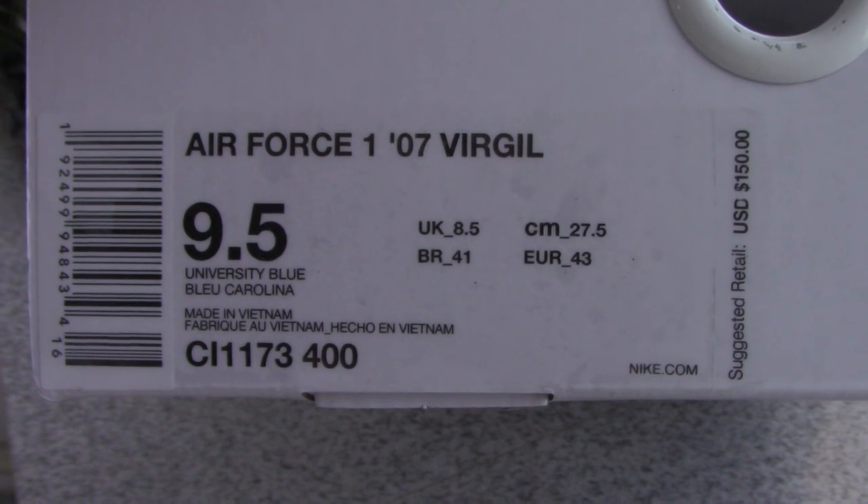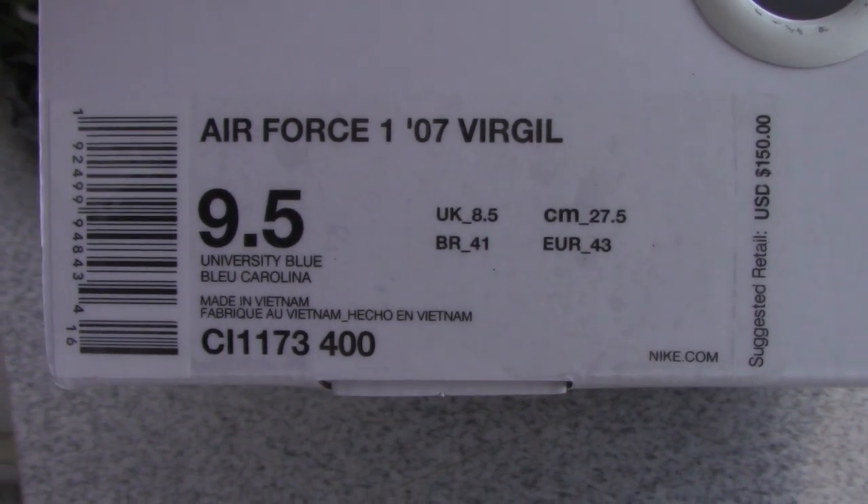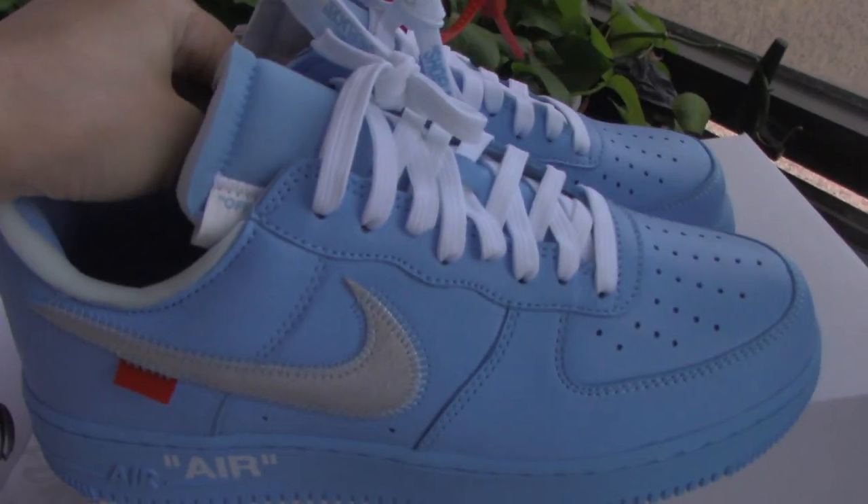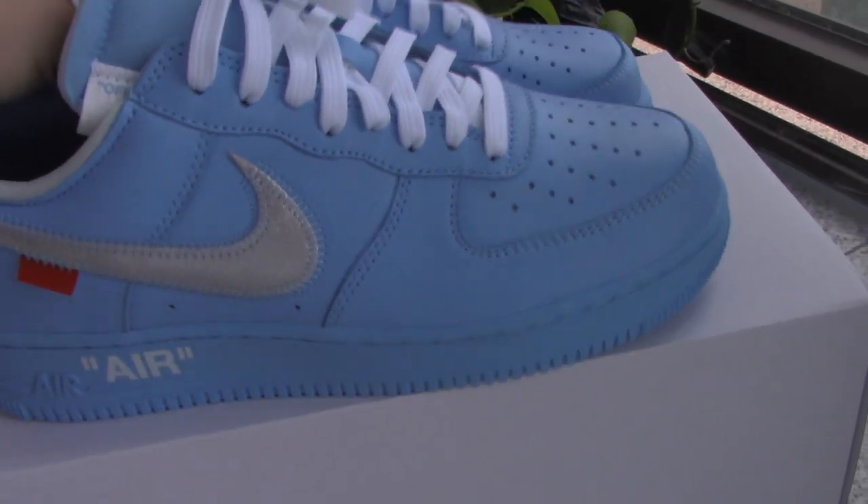What about the side tag? This is the plastic board tape on the top of the Nike shoes. The side tag is for size 9.5.